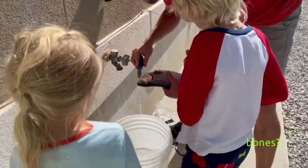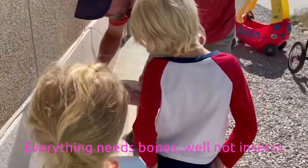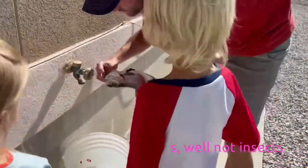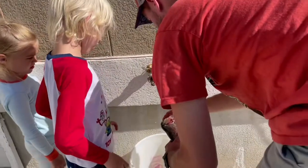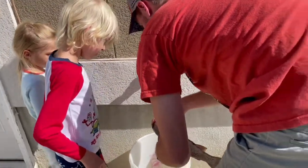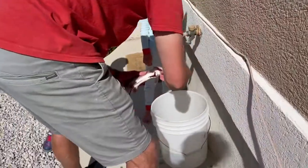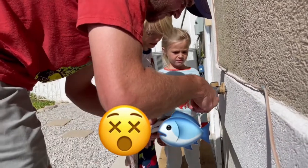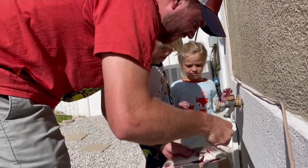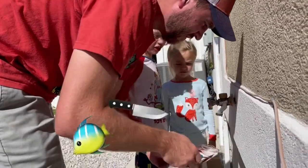Does it need bones? Yep. Everything needs bones. Well, not insects. Wait — oh my gosh, that must hurt. You think it's alive? No, it's dead. Yeah, it is dead. You're right. That's a fish knife.